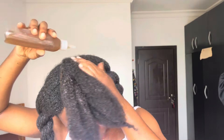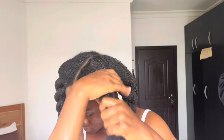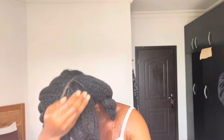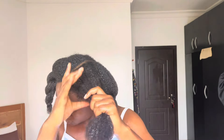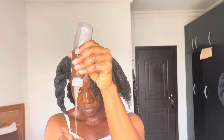I apply the gel to my hair and let it sit for 15 minutes before shampooing, conditioning, and finishing my wash day. If you're using it as a styler after wash day, do your style — a wash and go, twists, or something else — and make sure to apply a sealant, an oil or a butter, over the flaxseed gel before continuing.